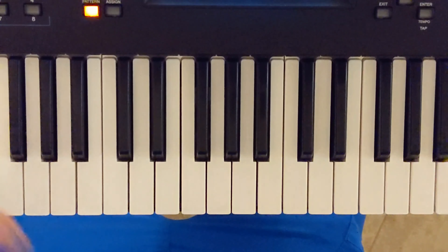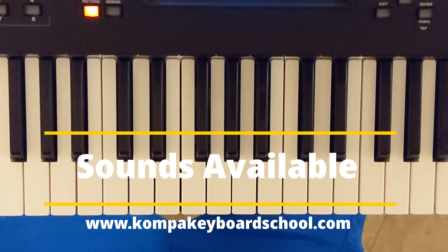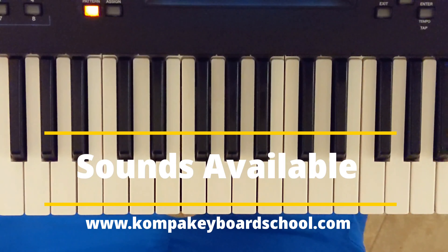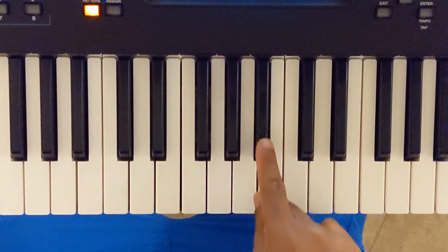I'm going to be using the sounds from the Mod X6 that I have. You can get them at CompaKeyboardSchool.com if you're interested. But listen closely to the solo that I do here in the key of B-flat.